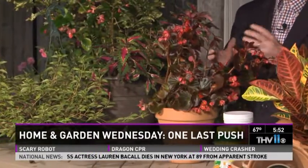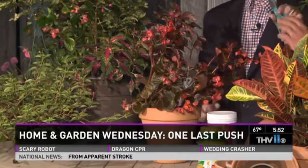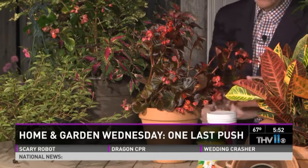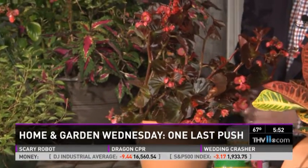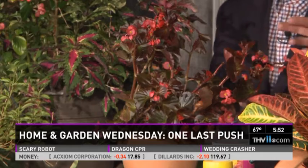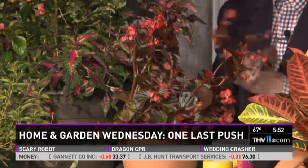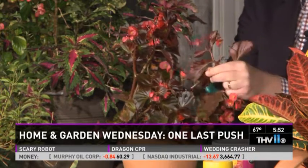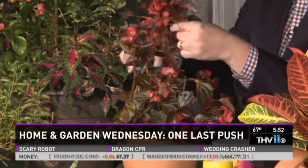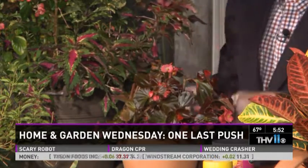I brought my begonias — I love them, they're beautiful, but they're getting a little out of hand, a little leggy. You want to lightly prune begonias back right now. Most seasonal colors, if they're starting to get a little leggy — how much do you take off? About six inches. It hurts at first, but we don't want to lose the whole plant, that's why we're only taking six inches off. Look how much better it looks already — it's not leggy, and believe it or not, it's going to flush out and look beautiful for October and November.